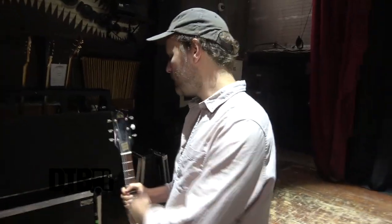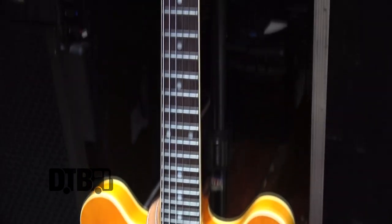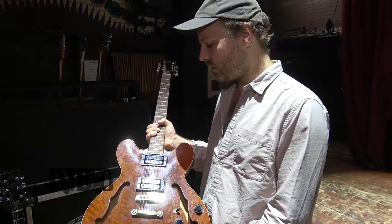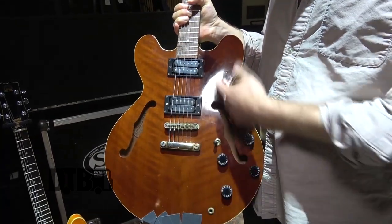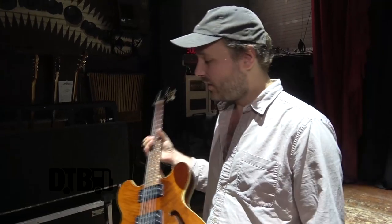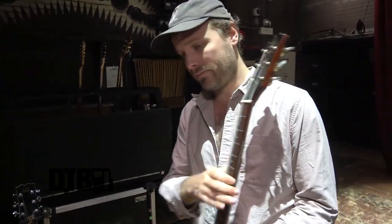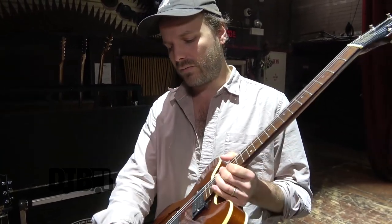I use both these guitars live; they're in different tunings — this one is standard and that one is Open D. They sound pretty much the same, that one's maybe a bit meatier. I run off the bridge pickups and just have the volume and everything on full. This one I actually go to the neck for one song. I do all adjustments with my board on stage.